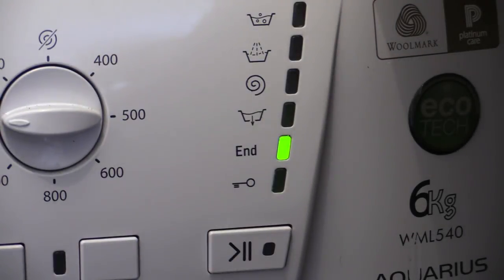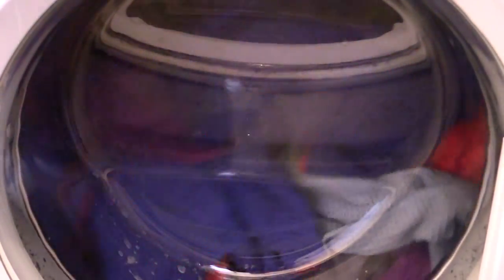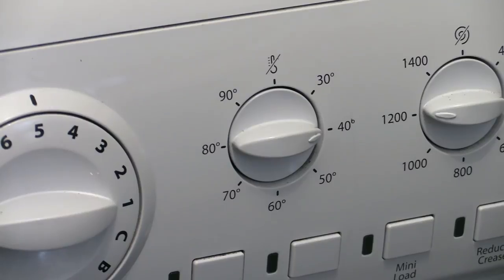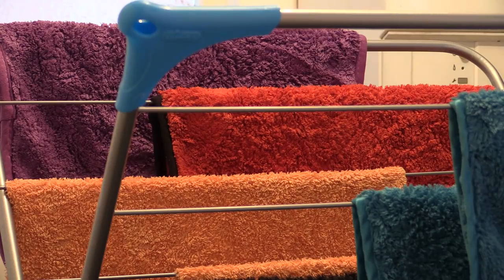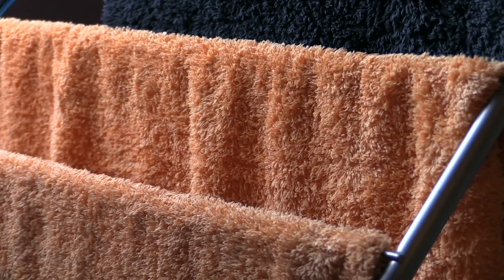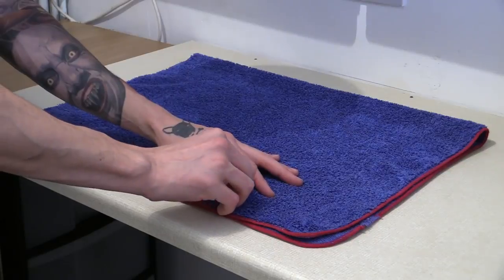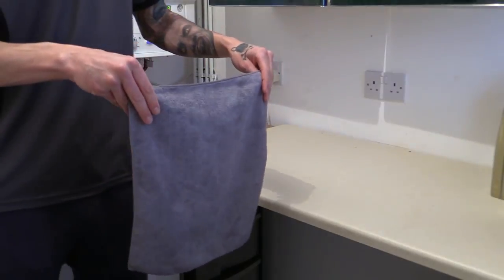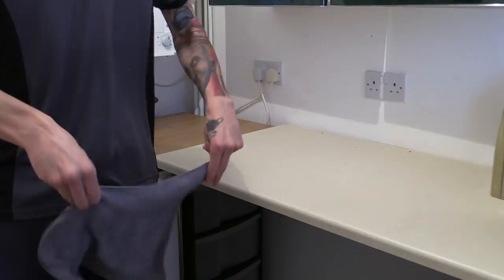To quickly recap: the basic drill is to ideally machine wash your towels using a non-bio, conditioner-free liquid detergent at about 40 degrees Celsius after every use. Preferably air dry them indoors to keep their fibres undamaged by excessive heat, and check them over periodically for stray bits of debris — or at the very least give them a good shake prior to putting them away.